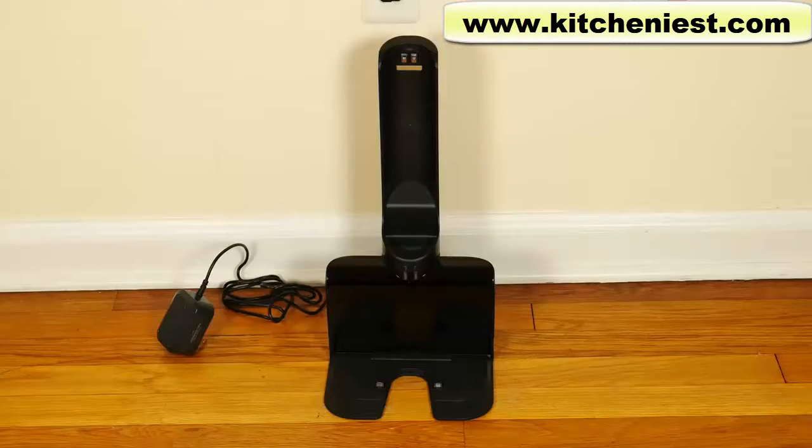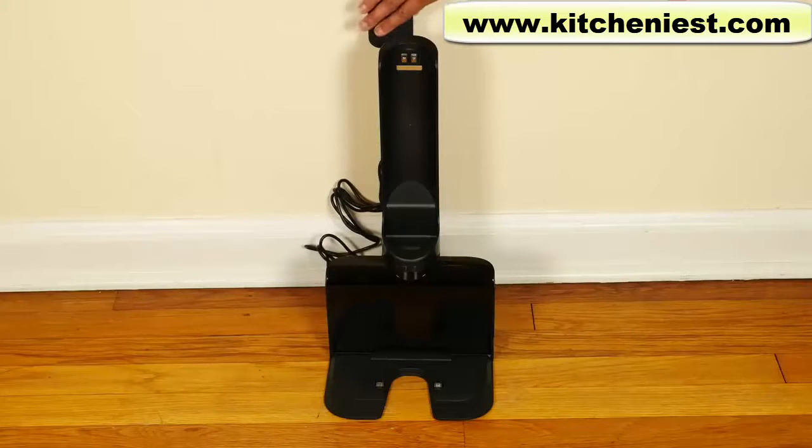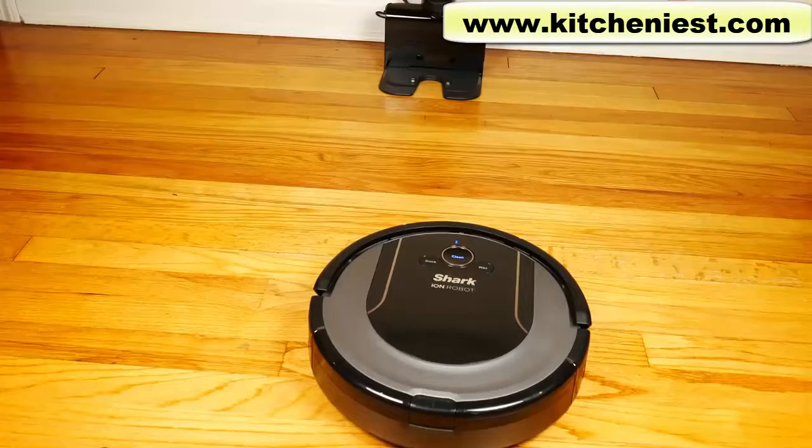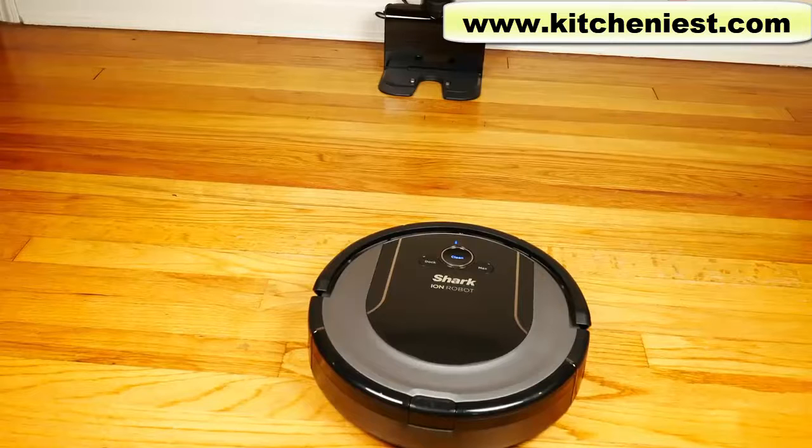Make sure it's turned on before charging. This is the charging dock. Put it on the floor with its back against the wall. The robot should be able to get to the dock without anything in its way. Plug in the charging adapter. The first time, the robot should be charged for three hours for a full charge. I'm going to press the dock button and see if the robot will go back to the charging station on its own to start charging.